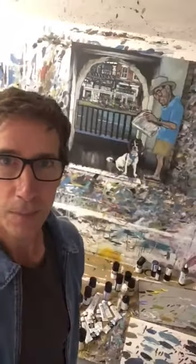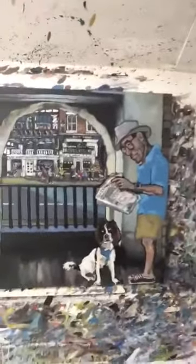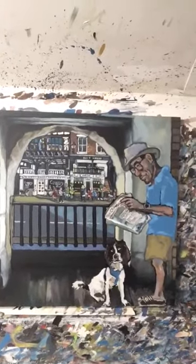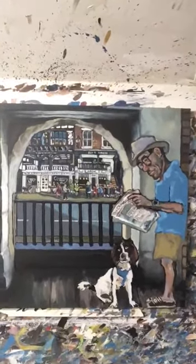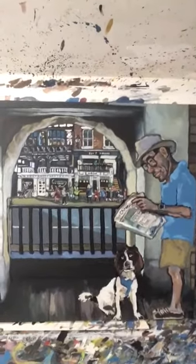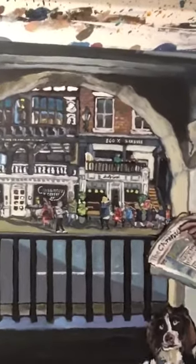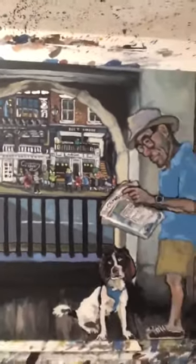You can see behind me the finished painting from the last little video. I've just finished the background — it's quite a tricky little painting to do. In the background there's the Roman tour with schoolchildren following the Roman soldier, and there's Pete with his Chester Chronicle newspaper and his dog.